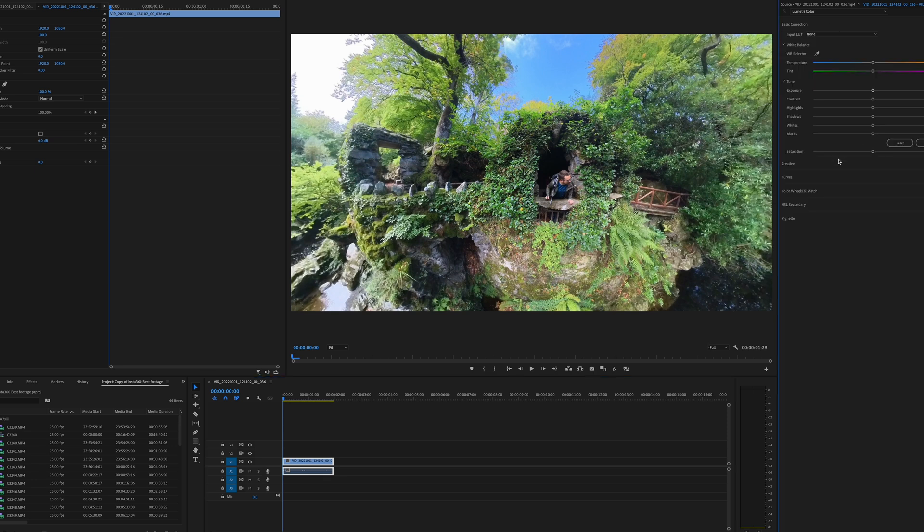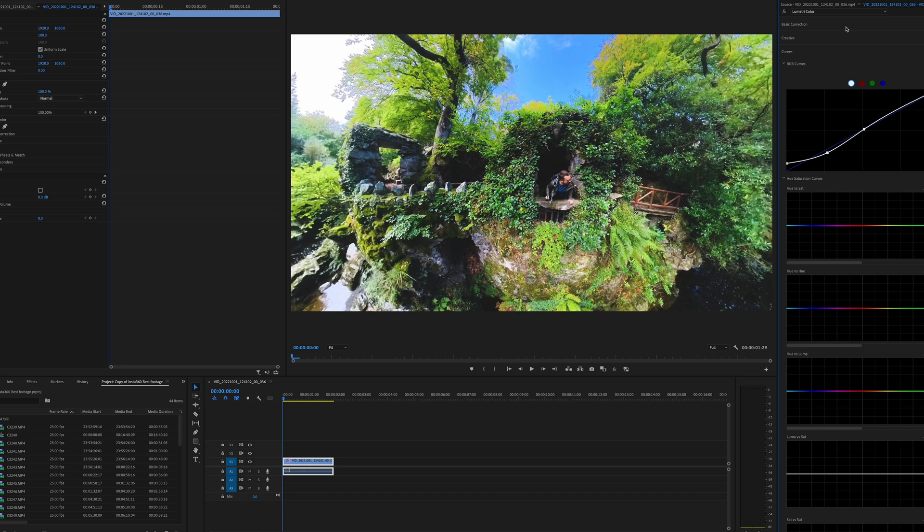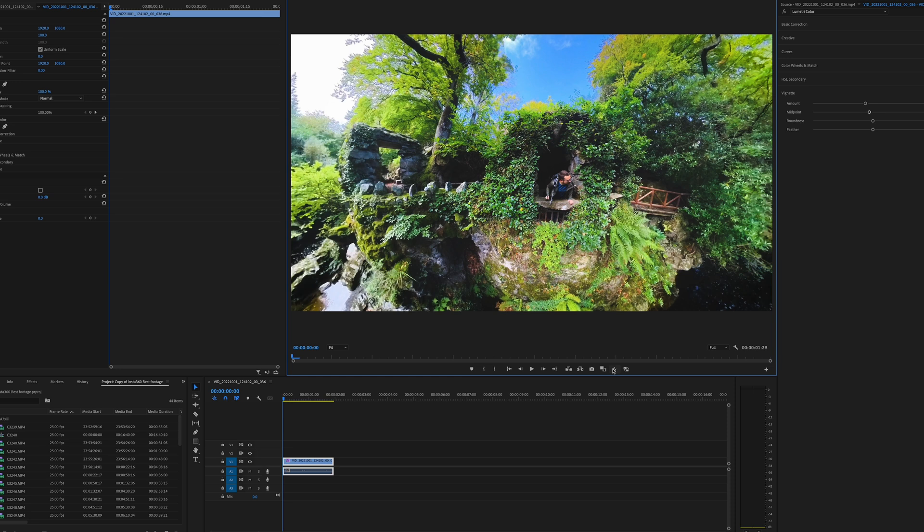Depending on what editing software you're using this might look different — this is Adobe Premiere Pro. Typical changes I would make: bring up the shadows a little bit, pull down the highlights, and increase the contrast. See the difference that makes? Then I'll boost the saturation a little bit. If I want this to look slightly film-like I can mess around with the curves — put a dot in the middle, pull that dot down, grab the bottom dot and pull that up a bit. You'll see that changes the shadows from nasty crushed blacks to more of a gray. Add a bit more contrast, then add a little vignette around the edges. Before and after — just 60 seconds to do that, and it makes quite a nice difference to the footage.